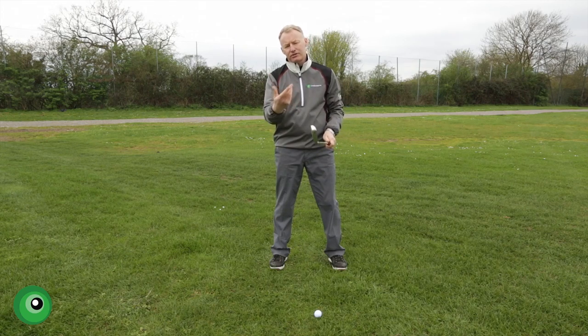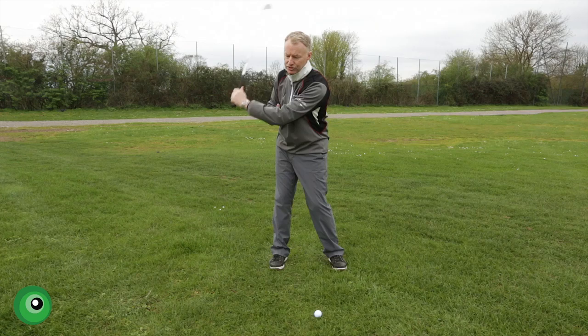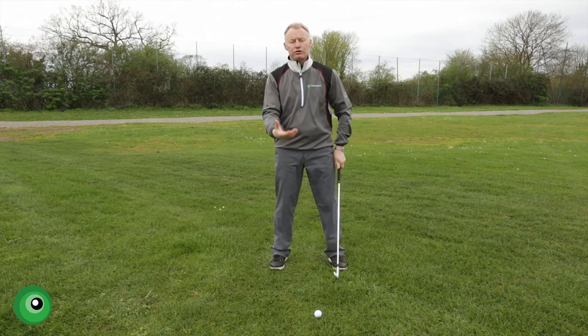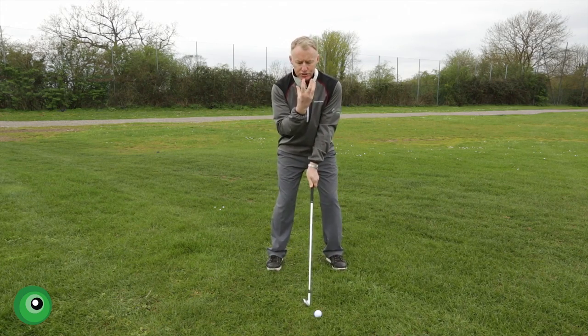It's for many reasons, mainly because the grip's poor and you can't what we call hinge, and if you can't hinge it will go to the next joint and bend your arm. So there are some technical things you have to put right before you can do this drill, but once you're in a good position we basically want to feel...